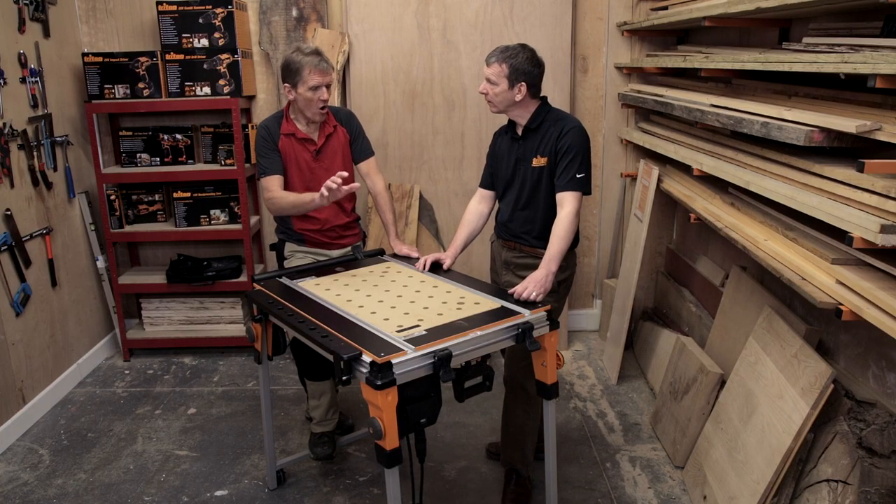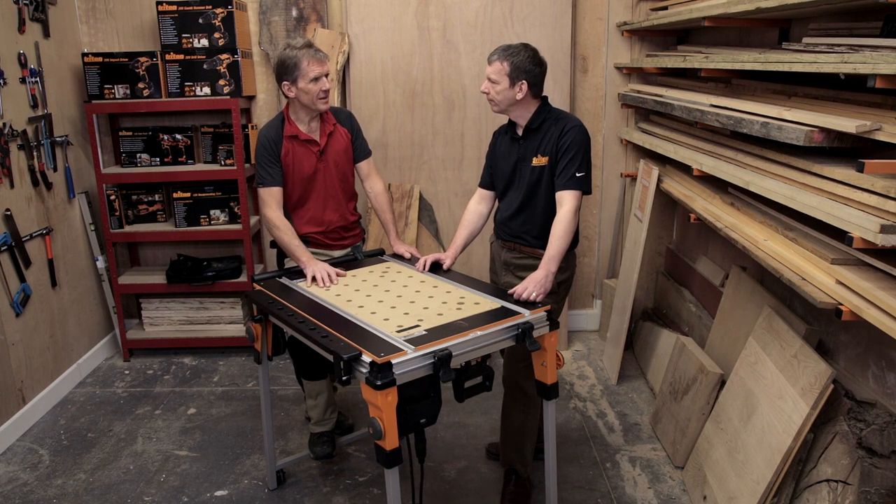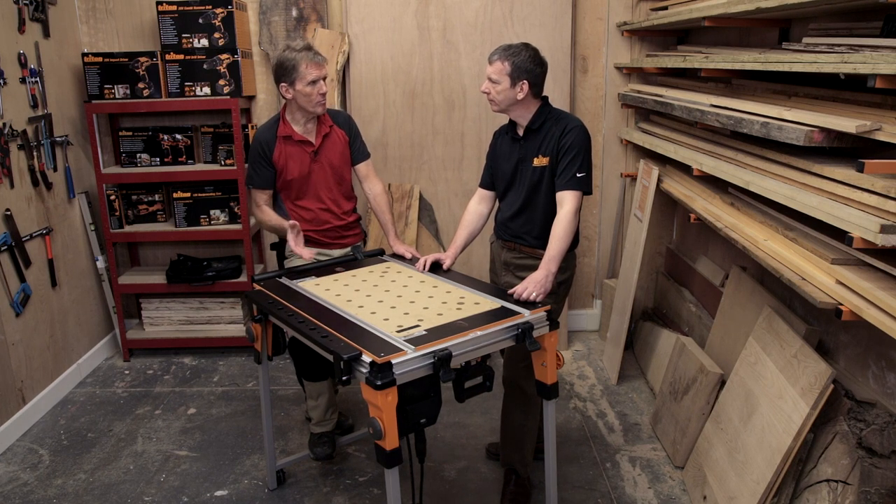So we're not just talking about the hobbyist — the woodworker — we're talking about getting this out on site with guys that want to rip through mouldings and do the odd bit of routing on site. For them it has to be portable. That's the first thing, isn't it — portable and easy to set up. So what have you got in the way of portability?